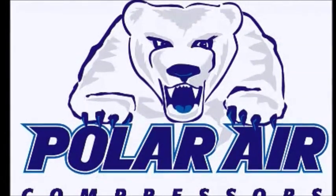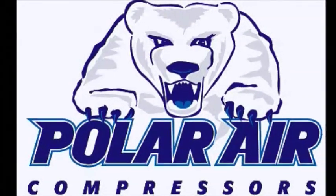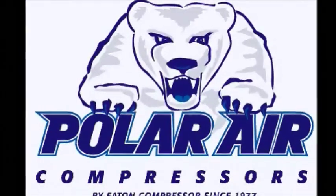Polar Air by Eaton Compressor since 1977. Your factory direct source for all of your compressed air needs.